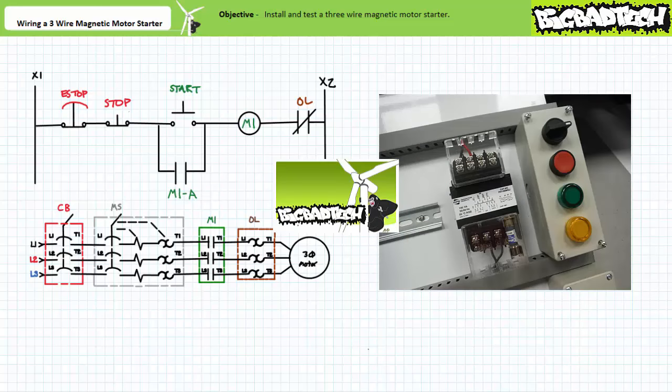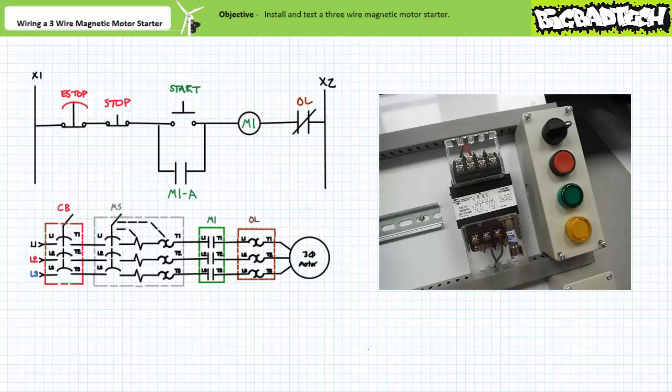During the wiring a two-wire magnetic motor starter hand-off-auto circuit lecture available at the Big Bad Tech channel, we added a maintained contact three-position selector switch, a momentary contact push button, and two pilot lamps. We'll need to slightly rearrange our push button stations to account for the additional devices necessary for this lab. We won't be using all the devices in this particular lecture; however, this setup allows us a base configuration for later application exercises.